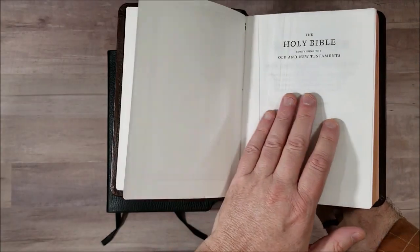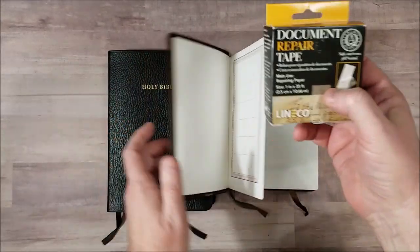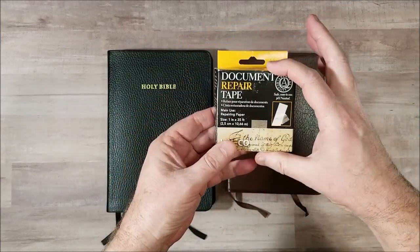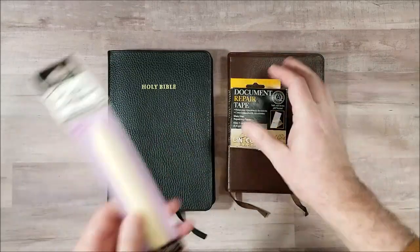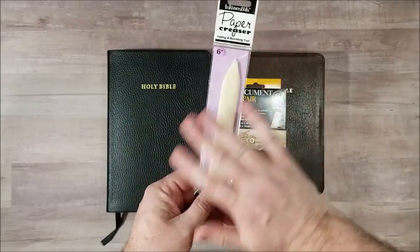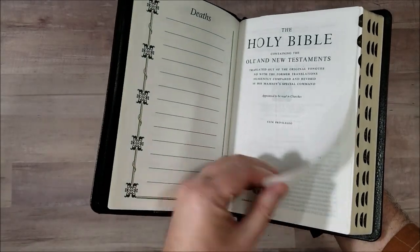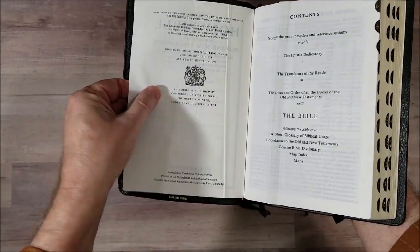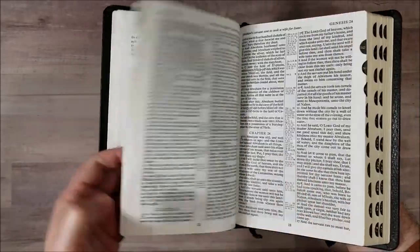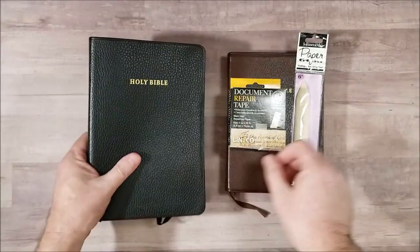But now there's an easy way to fix this, and that is to use this tape right here — tape similar to this — document repair tape. Here's another example; you've seen this in some of my videos, but fortunately it's easy to fix. This will also fix cuts and tears, so if you have a page that's torn you can fix it just like this and it's going to work exactly the same.